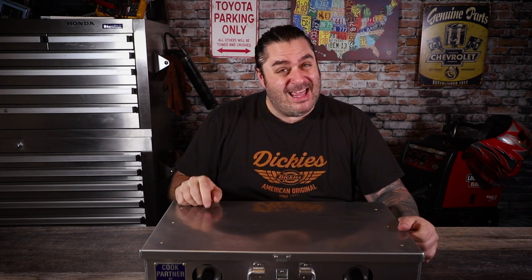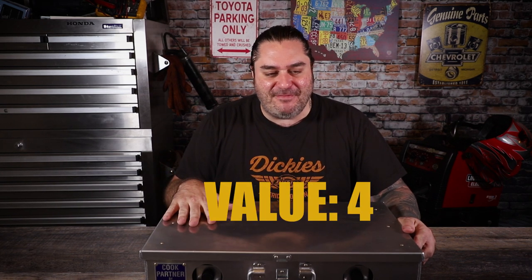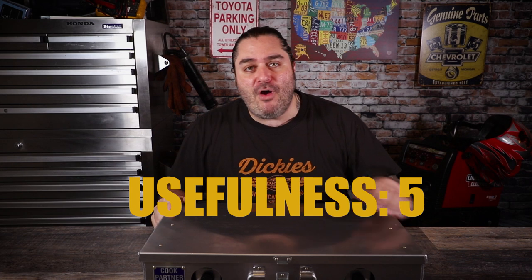For perceived value — is it worth the money? Absolutely, it's spectacular. Is it worth the full $300? I'll give it a four — it's really close, but I can't give it a five. Five would be just absolutely wowed. Is it useful? Absolutely. This is the whole center of my cooking setup in my truck. It's the perfect size, it does its job flawlessly. I can't rave about it enough — that's a five. So the overall score is 17 out of 20.